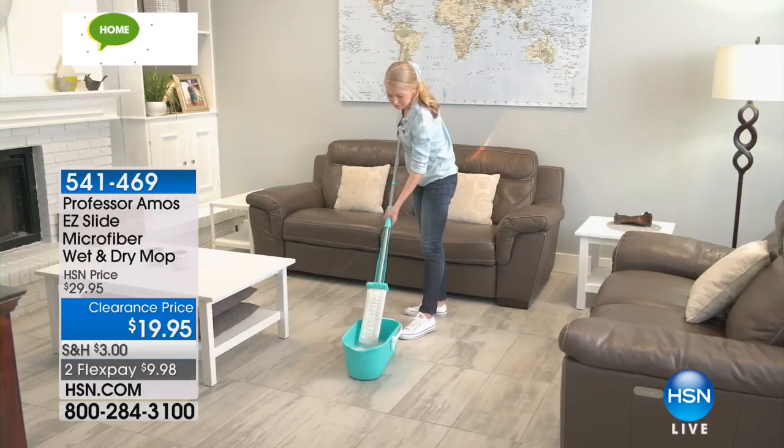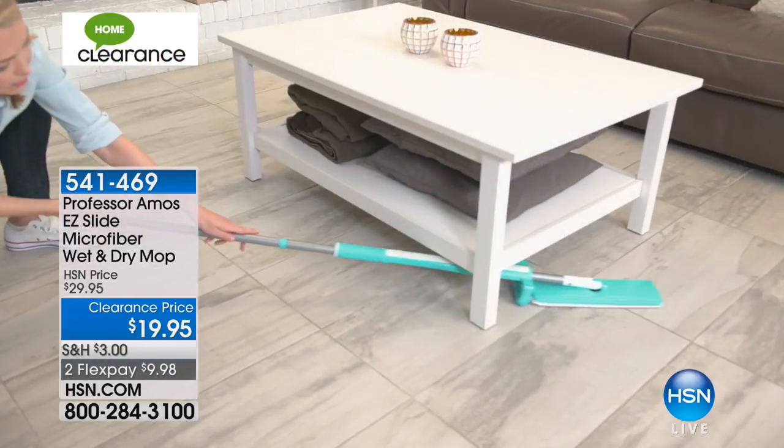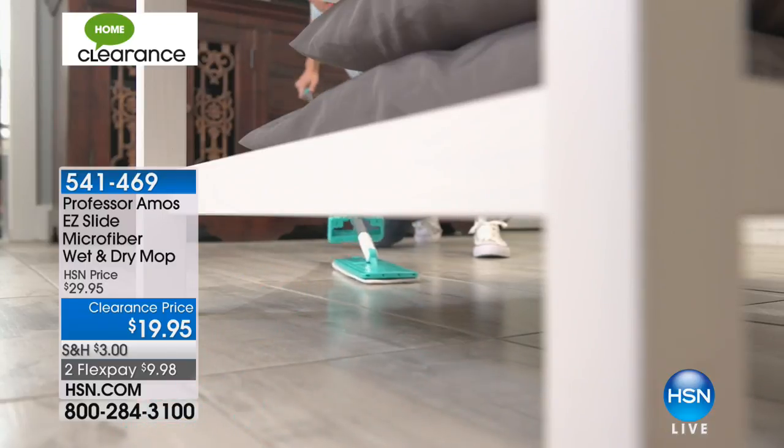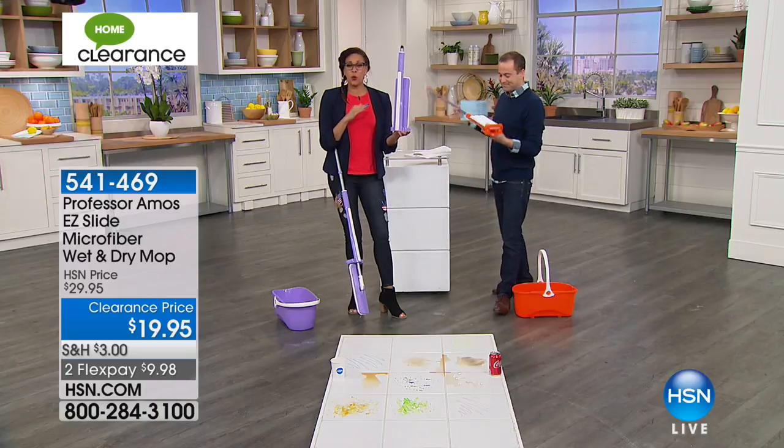Angie, the professor, likes to change things up a bit. He says, work smarter, not harder. I got it backwards — I'm working hard. This is an amazing debut that we did last spring and it's been wildly popular.